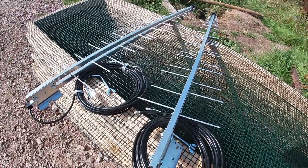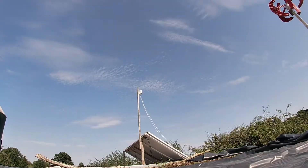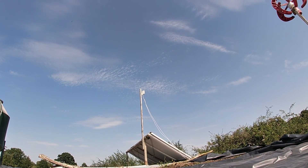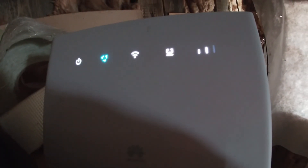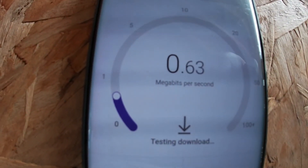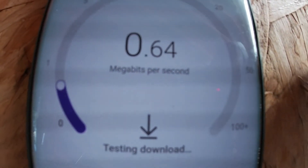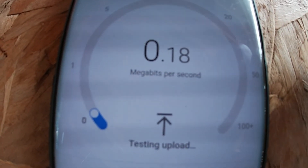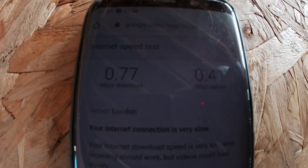Welcome to another video from the farm. Today I'm going to be installing some directional antennas to try and boost our 4G LTE internet service. We use this little omnidirectional aerial and a Huawei router to give us internet here at the farm. As you can see we have two bars of signal from that little aerial, but it's not giving us very impressive speeds — not enough to stream a video or upload a video. Shocking.